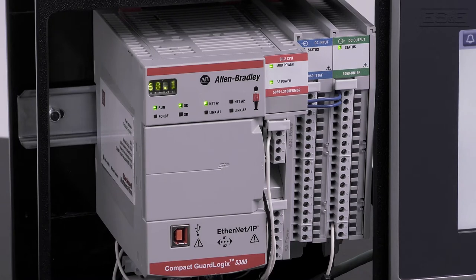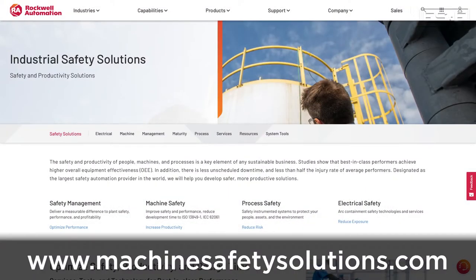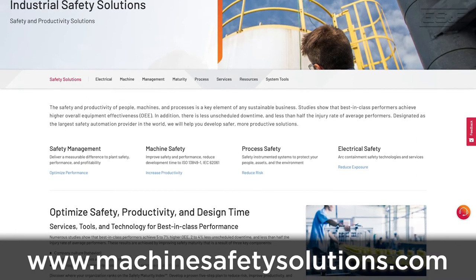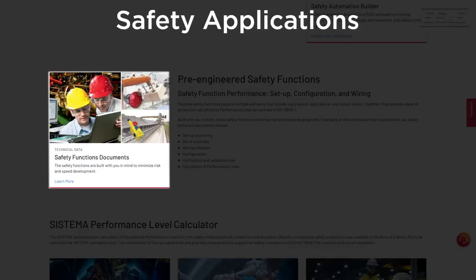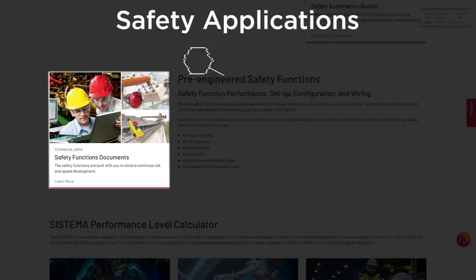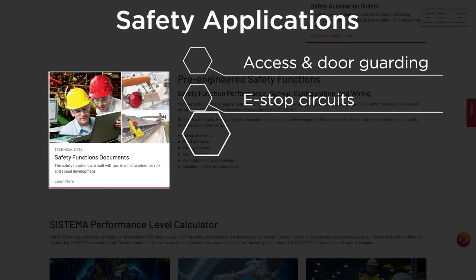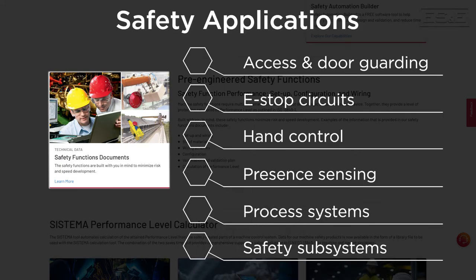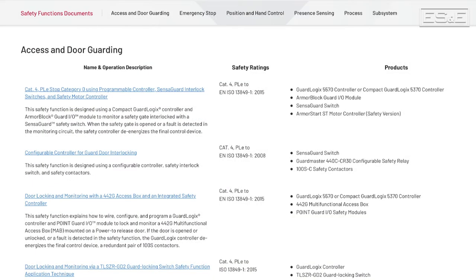The first advantage of utilizing Rockwell GuardLogix controllers are the pre-written safety applications. These can be found on the web at MachinesSafetySolutions.com, which is a Rockwell webpage that archives what they call safety applications. Safety applications are documents provided by Rockwell that cover many safety functions such as access and door guarding, e-stop circuits, hand control, presence sensing, process systems, and safety subsystems. The applications contain the performance level achieved along with the category ratings and bill of materials used with component SIL ratings.